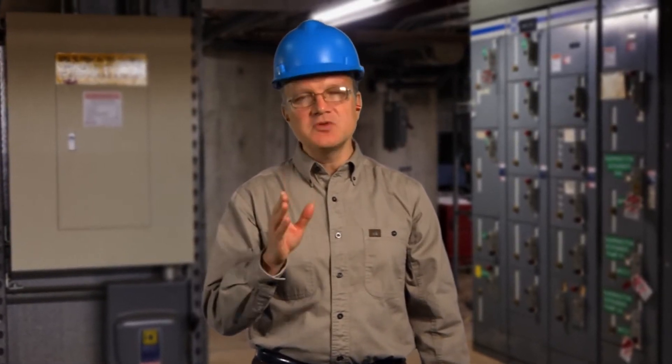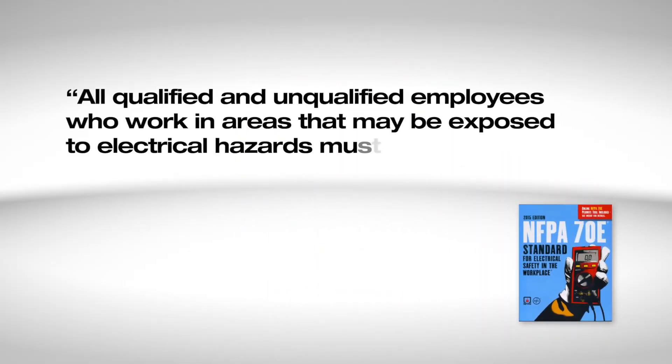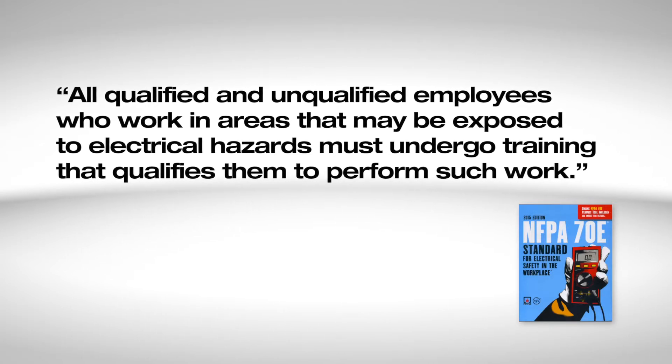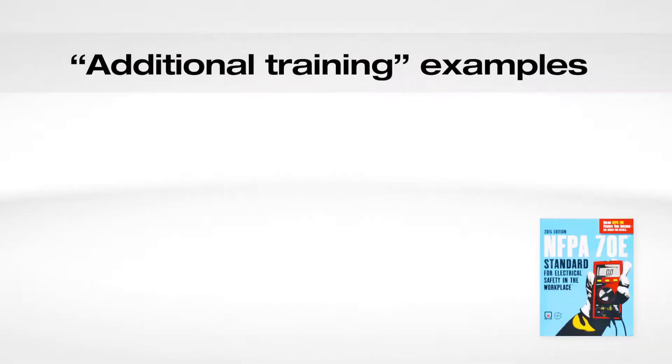When you make electrical measurements, safety should always be your first consideration. To be a qualified person, you must have knowledge of the proper use, inspection, and limitations of your test instrument. NFPA 70E specifies that all qualified and unqualified employees who work in areas that may be exposed to electrical hazards must undergo training that qualifies them to perform such work. Qualified persons must have additional training on electrical and power systems to the point where they have the skills and knowledge to understand basic power system design and inherent dangers.